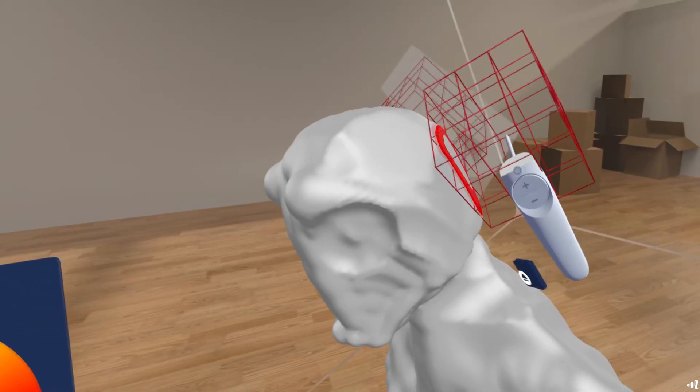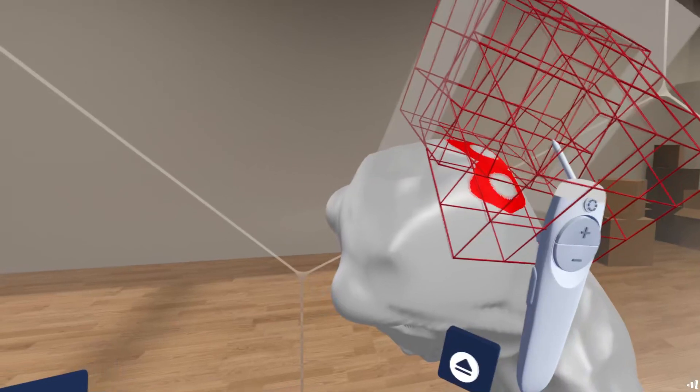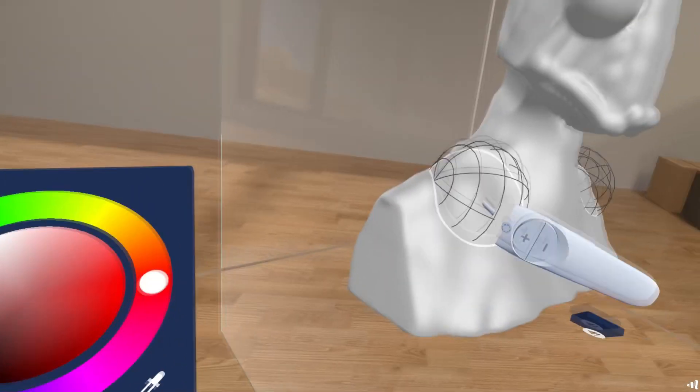Somewhere down the line I realized that using the line tool would effectively allow me to pull out quite long shapes out of cylinders and things, and I thought that was quite good for giving it a sci-fi kind of feeling.